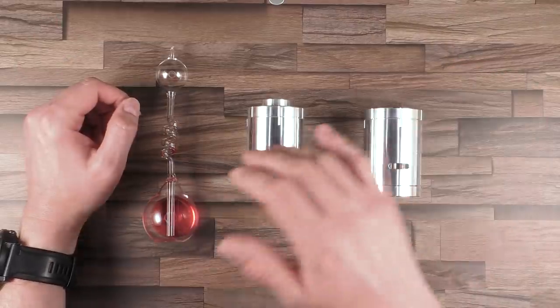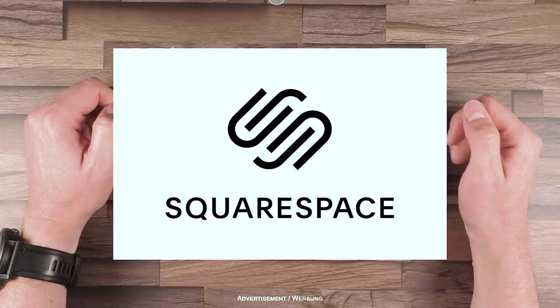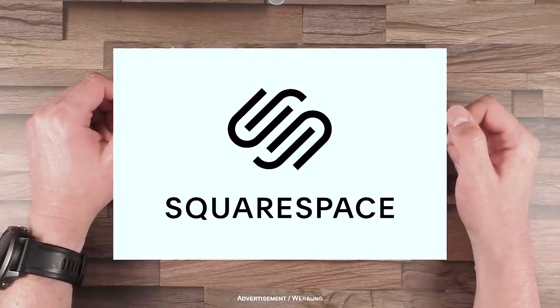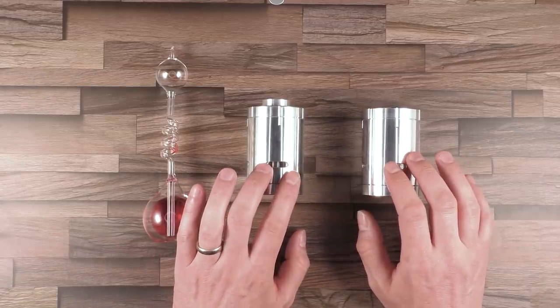Before I continue looking more in detail on these two items, I would like to thank Squarespace for sponsoring today's video and supporting my channel. More details about Squarespace and how you personally can benefit from them at the end of this video. So these two puzzles here are called Tumbler and Double Tumbler.